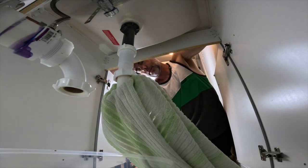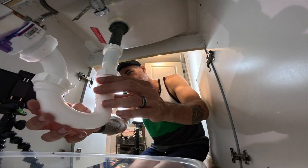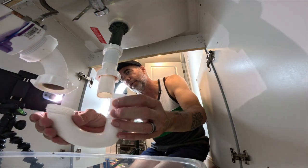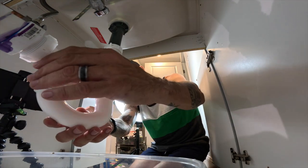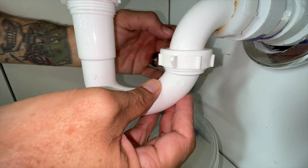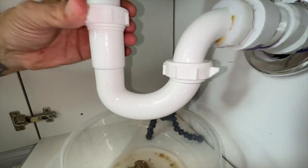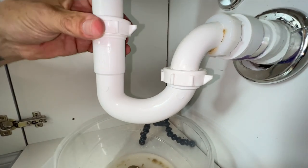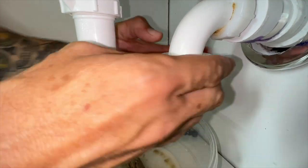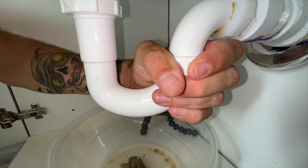Just clean the end of that pipe up as well. Like I said, just leave it cleaner than when you started. Your trap's only going to go on one way, so if it doesn't fit, you obviously have it on backwards. Put it on the right way and just screw it back on the opposite way you unscrewed it. Do not use any tools for this job — your hands are sufficient. You should probably move the bucket out from underneath, because that is pretty disgusting in there. Just hand tighten this and you should be good to go.